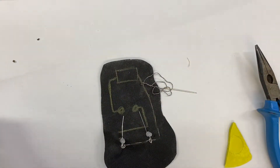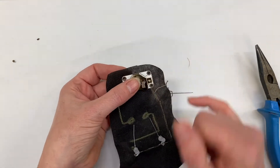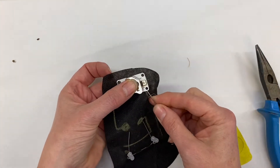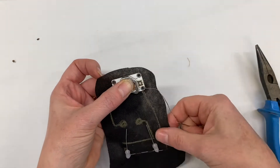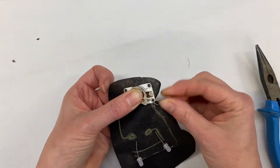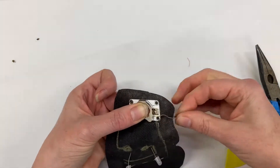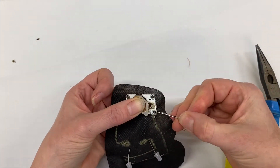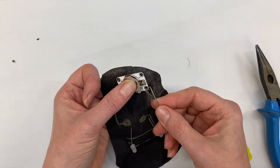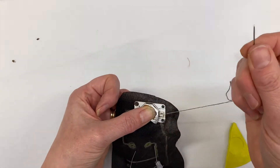I'll get my cell holder on. It's very important that you do it the right way around — we've sewn on the negative leg so it's got to go to the negative side. This one is a little bit easier than the LEDs. You just do a few stitches on this side: one, two, three — might do four — to make sure it's really secure and not flopping around. Don't forget these stitches are going to carry the electrical current, so make sure they are secure and don't wobble around.